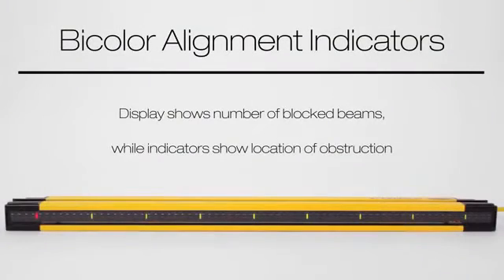The EasyScreen LS has intuitive bi-color alignment indicators to help identify the location of the obstruction of one or more blocked beams and overall alignment.